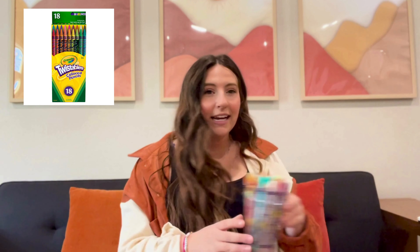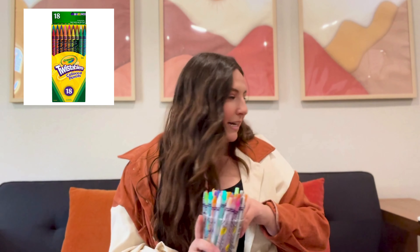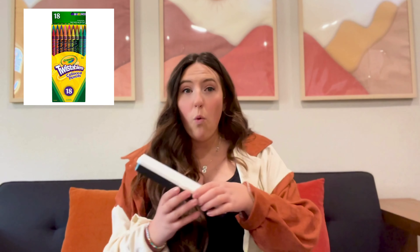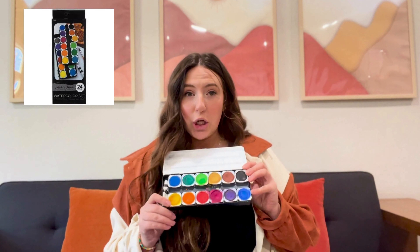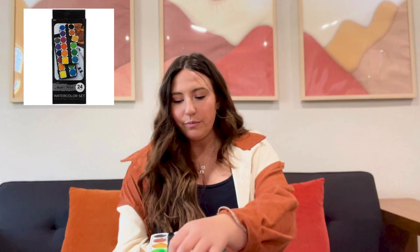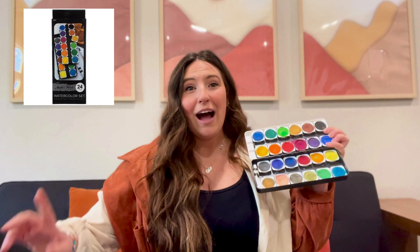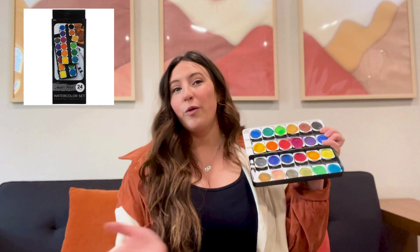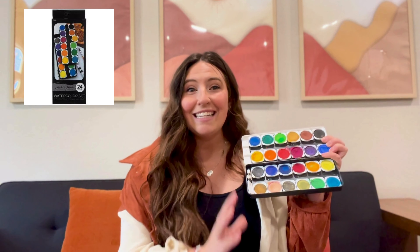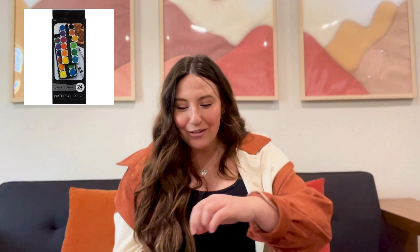I'm literally not even kidding — twistables are one of my absolute favorite things to use for Bible journaling. Twistable crayons: 10 out of 10. Another thing is watercolors. Most of these specific watercolors do not bleed through, other than really dark color pigments. I will teach you techniques and tricks moving forward on how to use watercolors, but honestly the cheaper ones work great because there's less pigment, so they don't bleed through your pages.